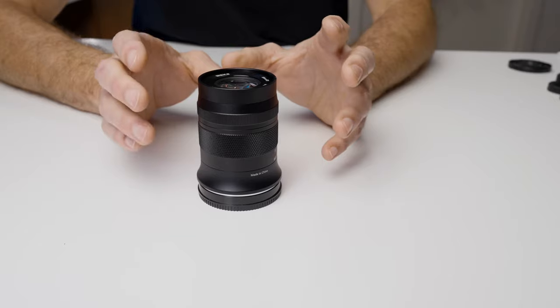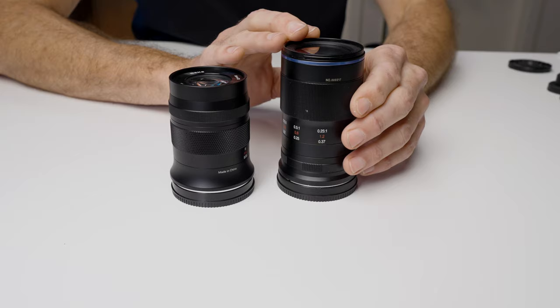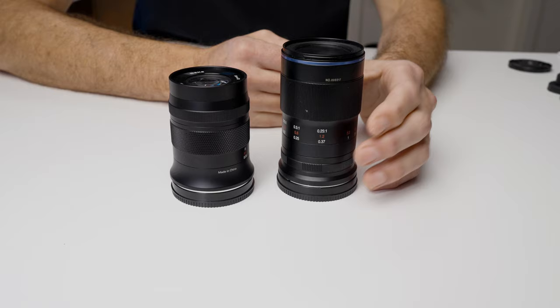This is currently the least expensive macro lens that I can recommend. In the past, my number one recommendation was the Laowa 65mm f2.8 lens. Now this is a beautiful little lens, all metal body and build, but it's also a $400 lens. Although that is affordable in the scheme of high quality macro lenses, this lens is a third of the price. For people that are not sure if they're going to love macro photo and video and just want to experiment, getting a lens like this that's well under $200 is a great starting point.